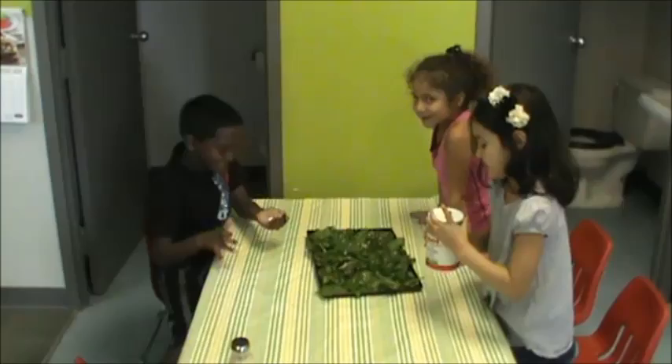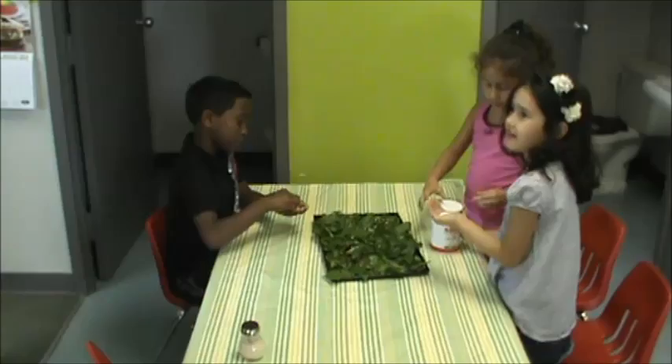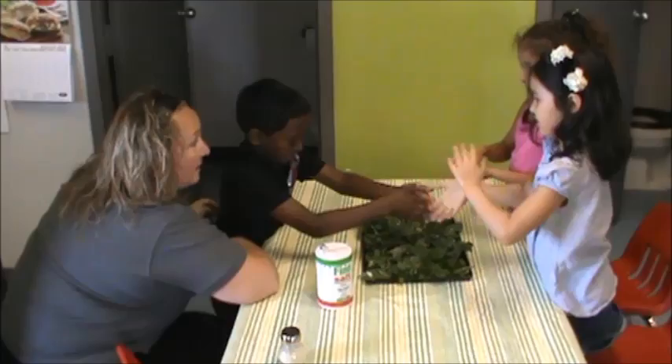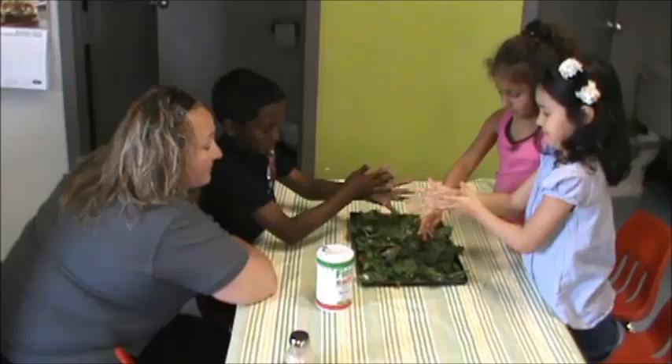What are you guys putting on the kale? Salt. Very good. And how are you putting it on there? Sprinkling it. What do you think the salt is going to do to the kale? Makes it taste a bit better. It might taste a little bit better, absolutely. What else could it do? It could taste sweet. You know what else the salt can do? It could absorb the excess water that's on it.